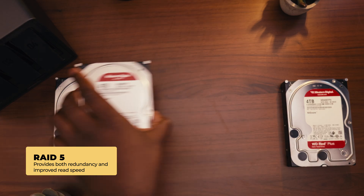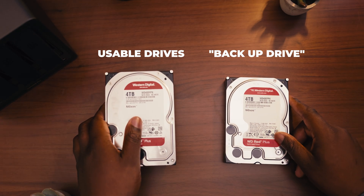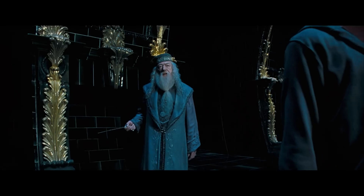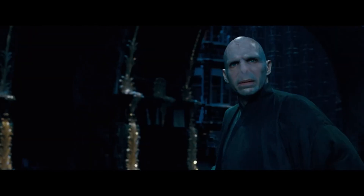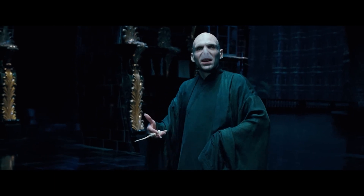RAID 5 doesn't refer to needing five drives — this only has four drives in it, so don't get confused by the number. Essentially, what it's going to do is create something called parity. If you remember Lord Voldemort from Harry Potter — essentially for him to resurrect, he split his soul among seven different places called Horcruxes, and when you collected them all, he was able to become Lord Voldemort again. RAID 5 works exactly the same way, except with hard drives and not random items from the wizarding world.